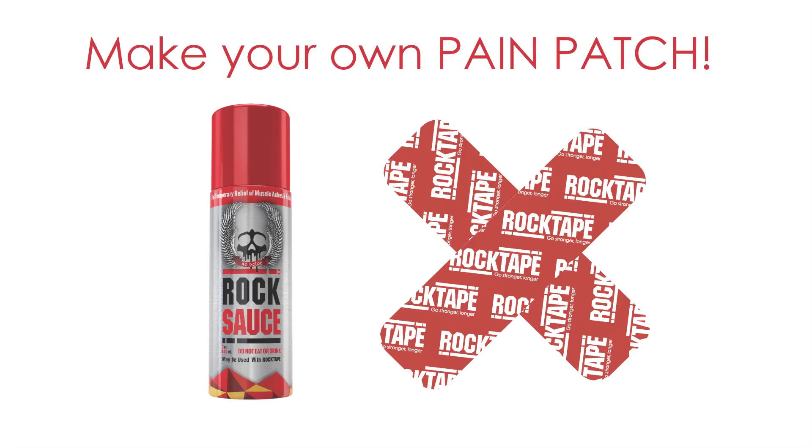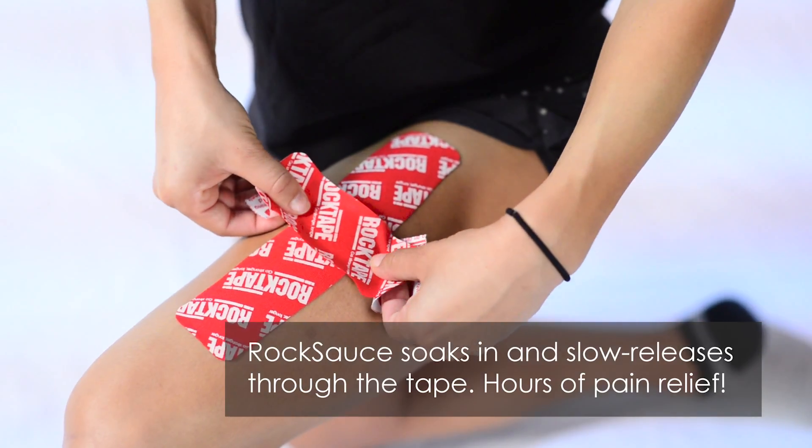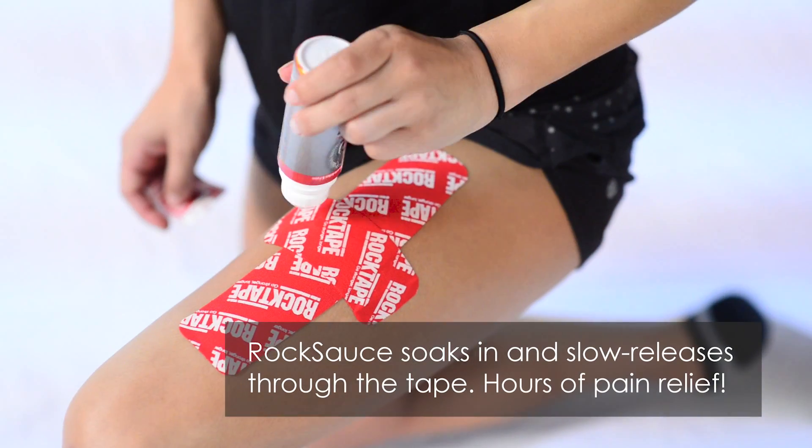Make your own pain patch. Rock Sauce soaks in and slow releases through the tape — hours of pain relief.